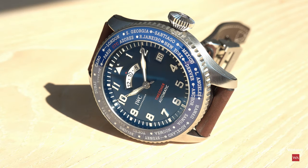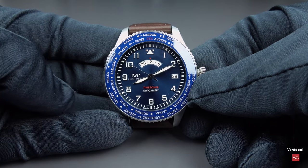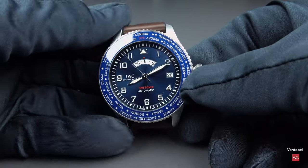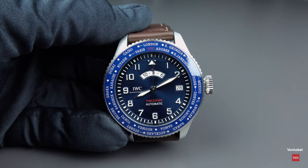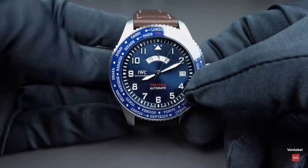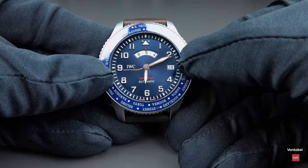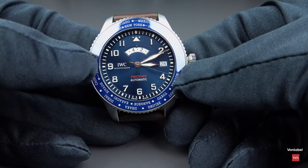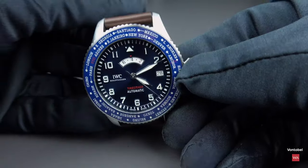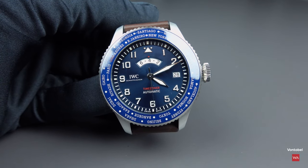Everybody who knows about flying knows that worldwide, everything is operated in UTC or GMT. So what the pilot would do is once the aircraft took off, he would set the bezel to UTC and always have UTC indicated on the dial. Once he lands, going east or west, the adjustment can easily be done — going back to New York, you decide New York with or without daylight saving. There's a dot just beside New York and you just go there. You have New York time. It's so easy to handle.